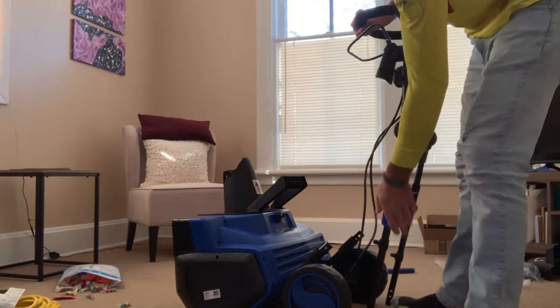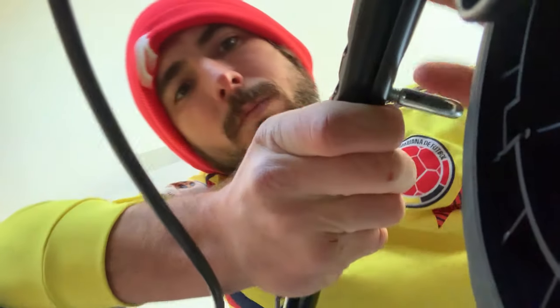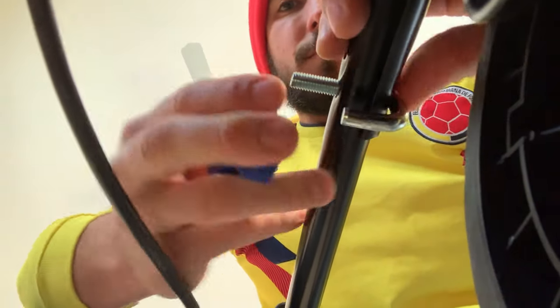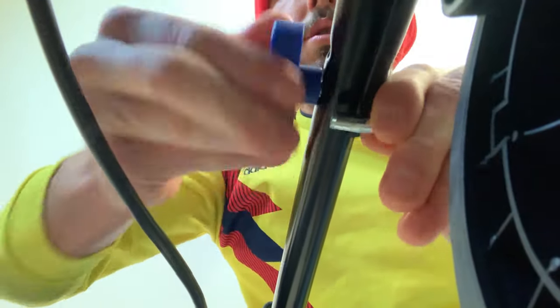Step two is going to be securing these legs into the base. Once you have the J-bolt — you can see we put the first one in here already — this end is just going to go straight through here, run up your holes, push through, and get this screw on. This is in. Step two is done.